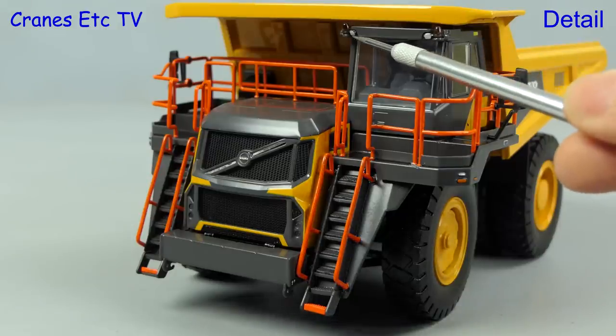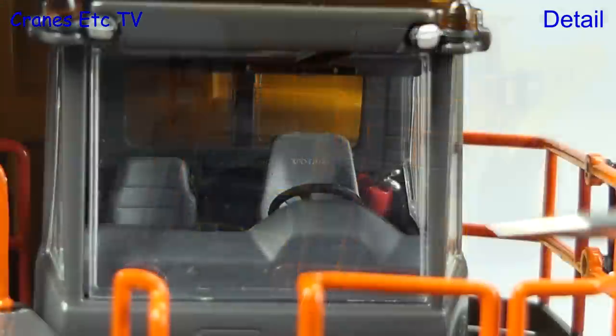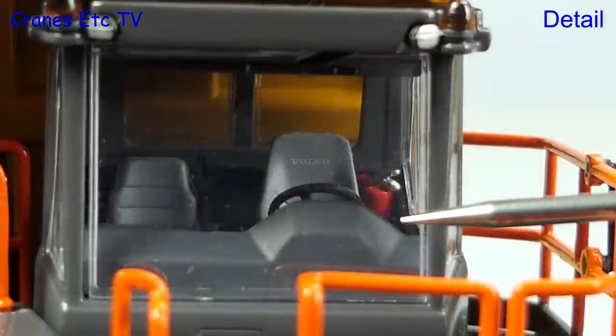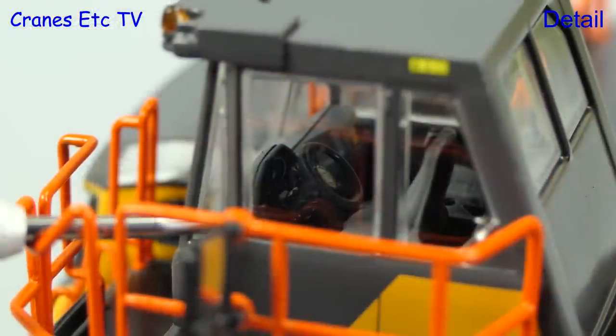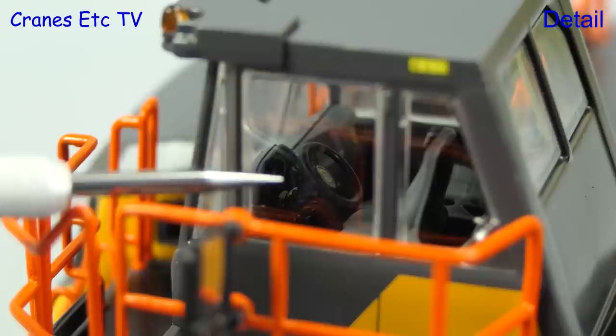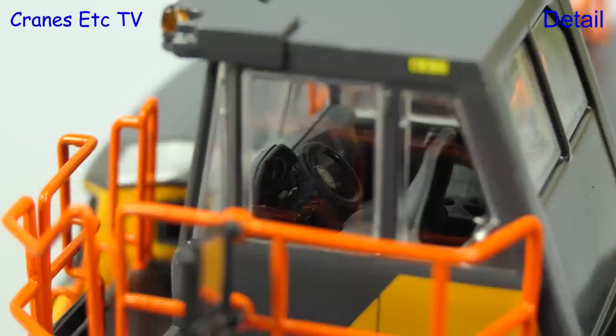The front of the cab has lights on it and the cab internal detail is excellent, with a fire extinguisher and Volvo on the seat back. Even though it's very hard to see, there's a finely detailed instrument console together with a badge on the steering wheel.